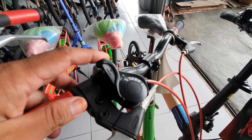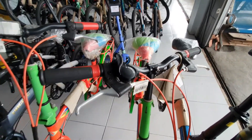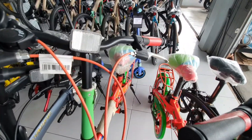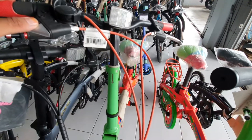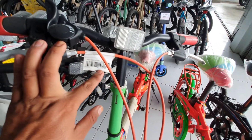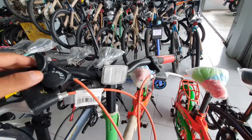Bismillahirrahmanirrahim. Ini untuk bagian belakang sudah menggunakan 6-speed. Jadi yang cari sepeda lipat murah ada di toko nih Bosco. Yang ini agak lebih mahal karena dia lebih besar, ini 26,58. Harganya Rp 2.515.000. For speed it is the same, it is 6 speed.